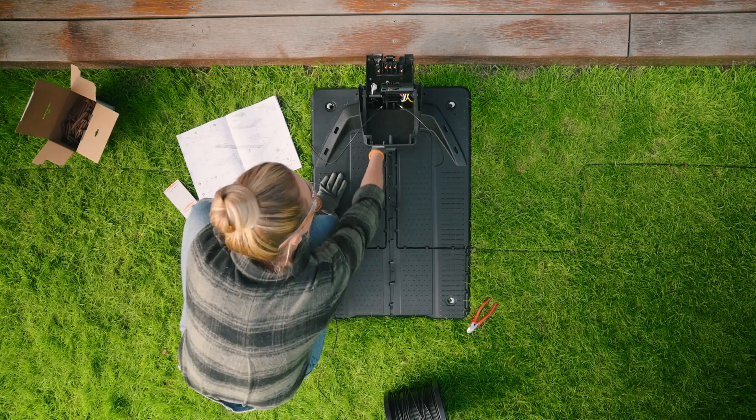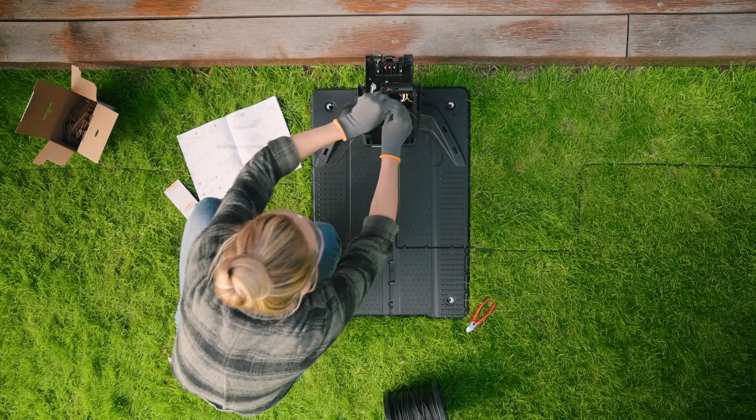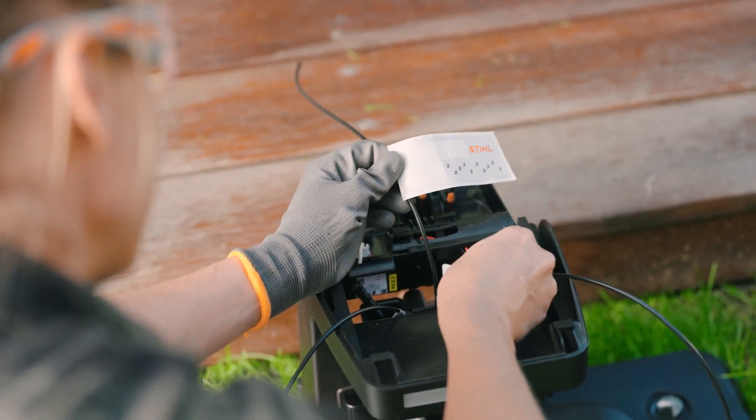Insert the start of the guide wire in the central duct of the docking station and guide it upwards. Push through the wire until a length of the IMO ruler is reached and mark it close to the housing with the matching cable marker.